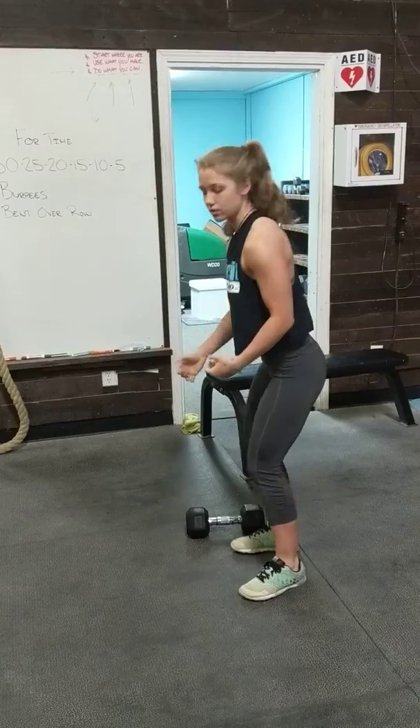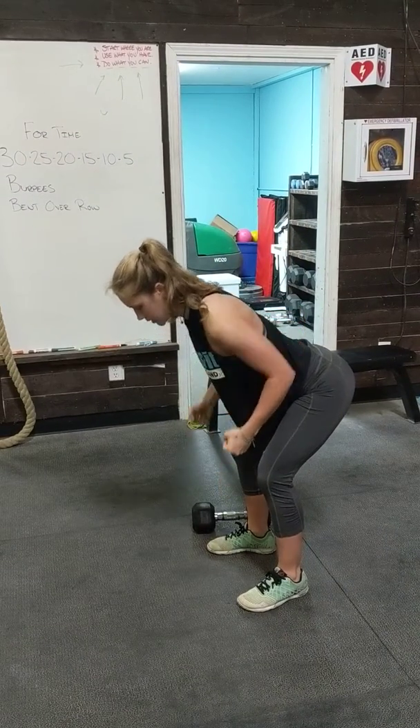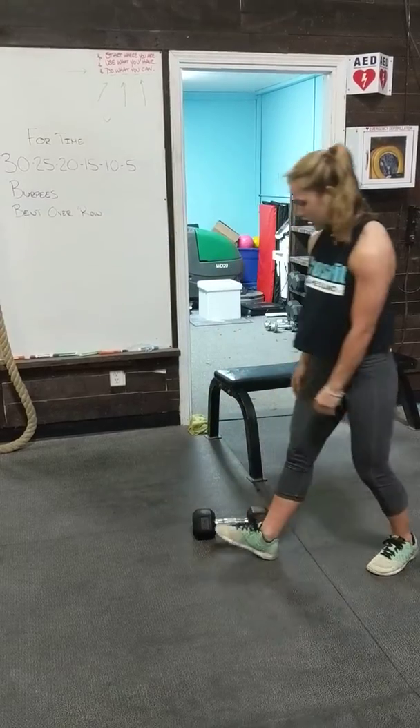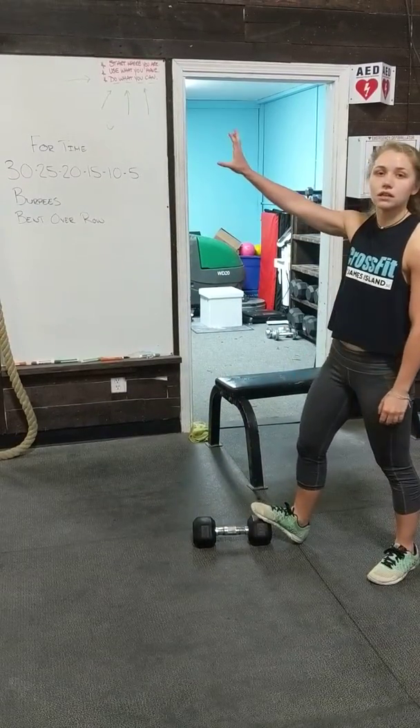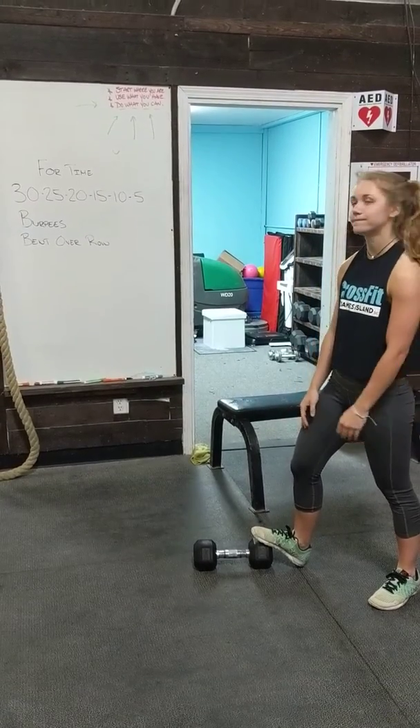If you have two dumbbells, you can also do the same thing — bend your chest over, row to your chest and then come back down. These are going to get pretty spicy, and it's 30 total so just 15 on each side, so you can split it in half as well.